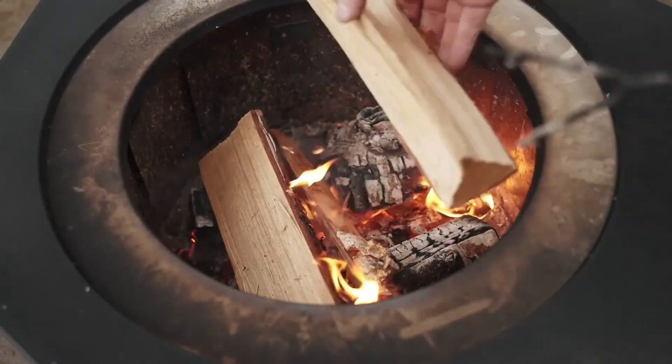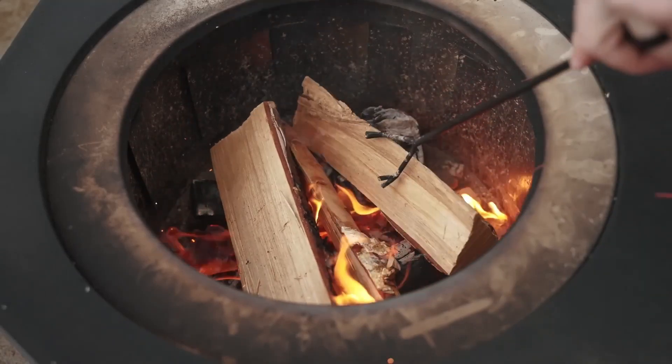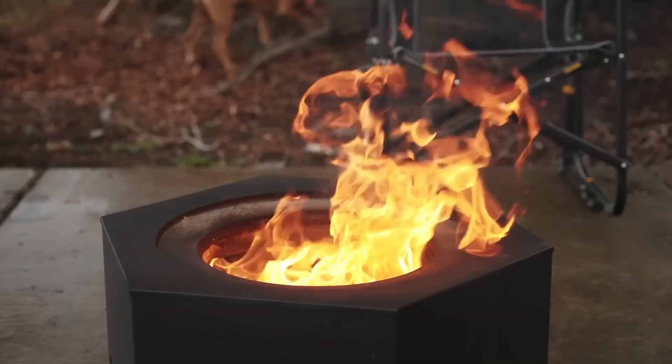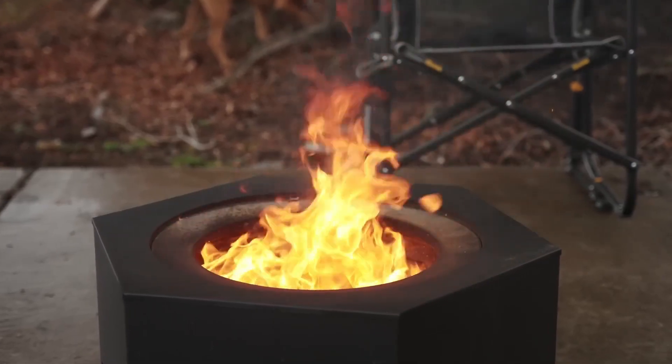Another thing included with the fire pit is a heat resistant poker so you can move around and adjust the firewood without having to get too close to the heat. The hexagon fire pit from Sunjoy is honestly a really great value.